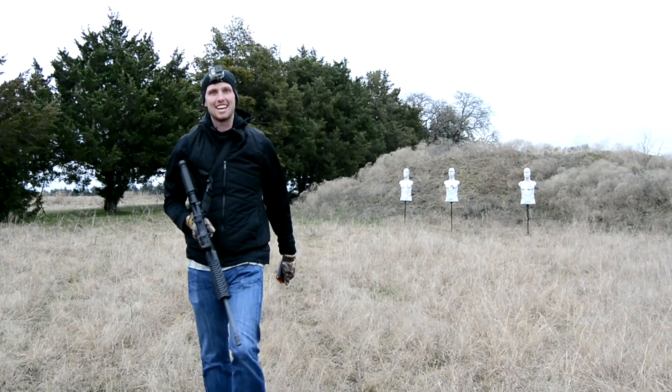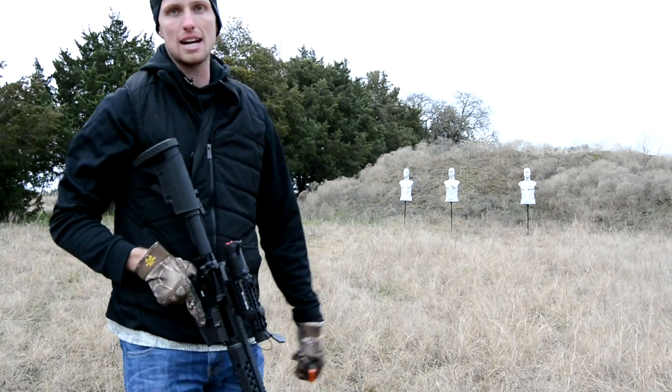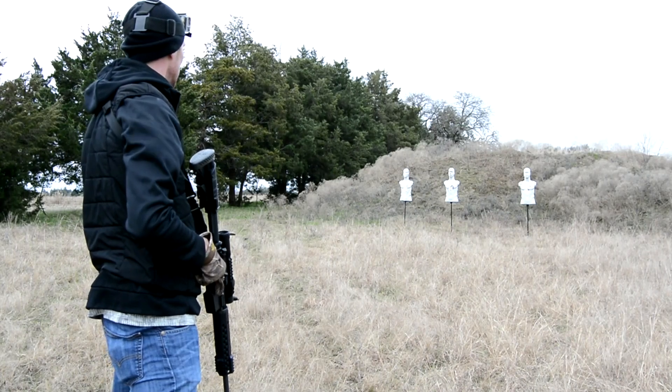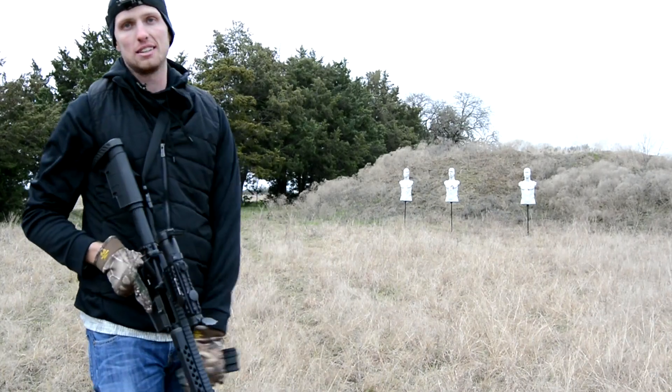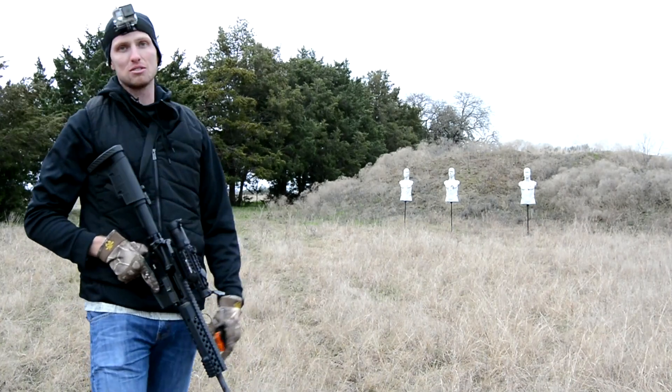Well, it's a lot of fun, I can say that. It's pretty cool to see how it reacts to the target, see where you're hitting and all that good stuff. RubberDummies.com — a very cool product, very fun to shoot.